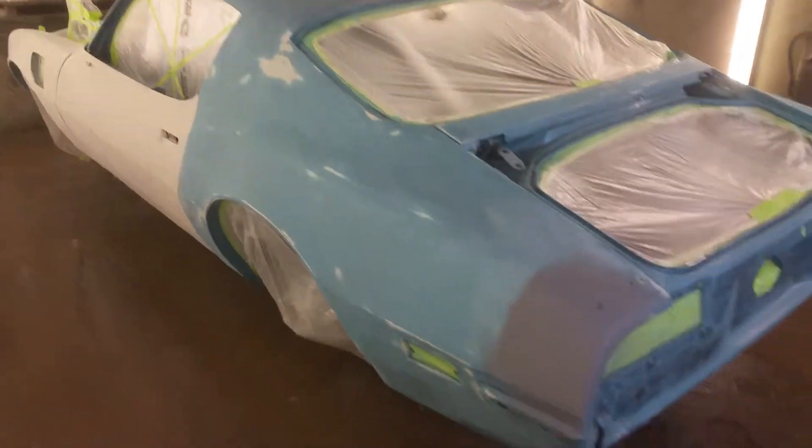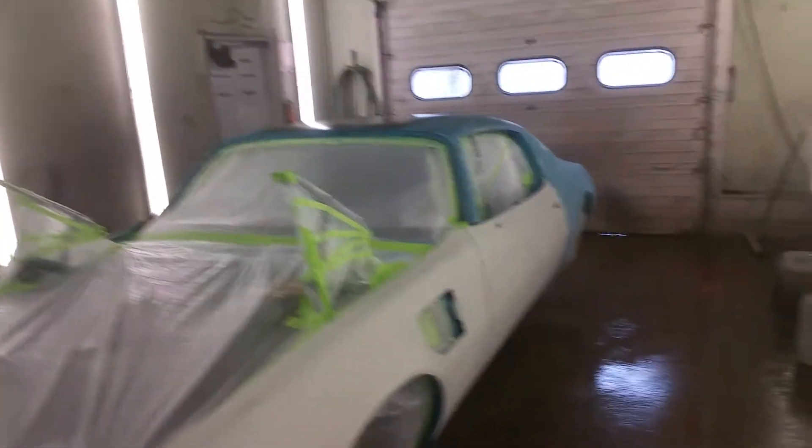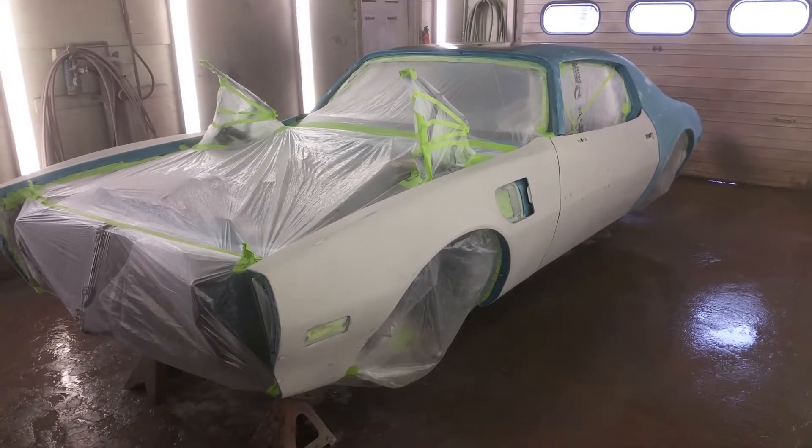We'll be redoing all this — it'll all be base coat, clear coat. I'm just waiting for a couple of materials to show up this morning, and then we're going to start spraying, start laying down a sealer. I still need to mask off the black border around the top of the roof stripe, but next time you see this car it'll be beautiful Lucerne blue.